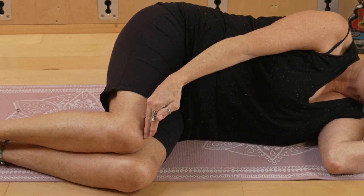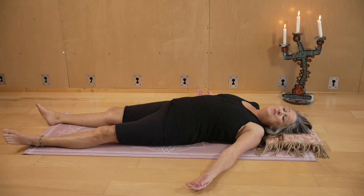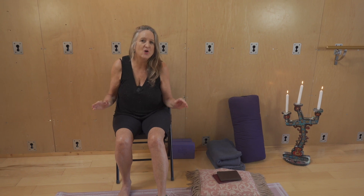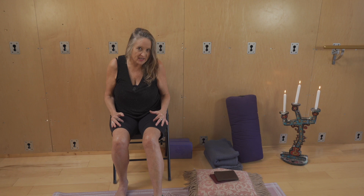You may already know that somatics is based on the work of movement theorist and philosopher Thomas Hanna, who believed that we could retrain the brain to find lost connection. So this work is less about muscular, sweaty exercise and more about very, very gentle reconnecting the brain to the body.